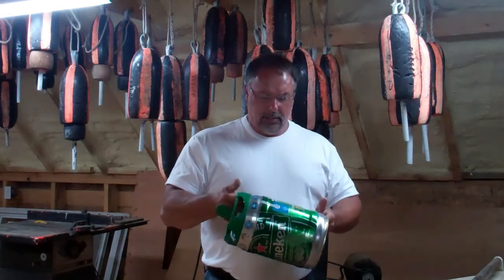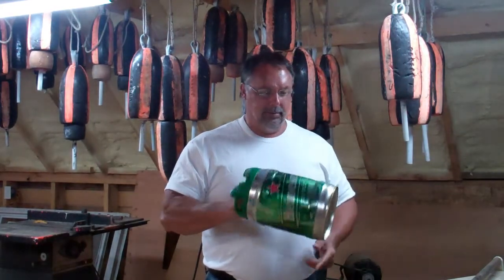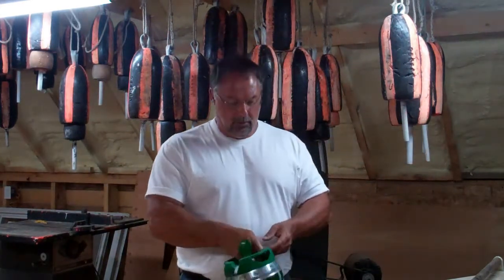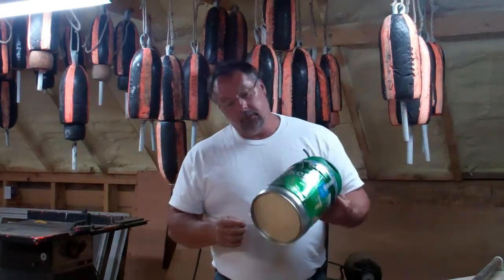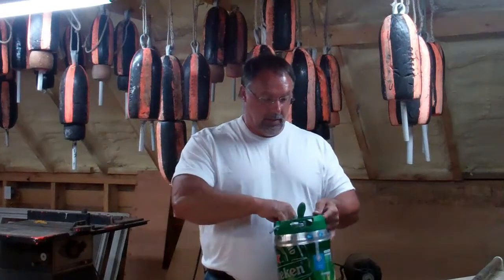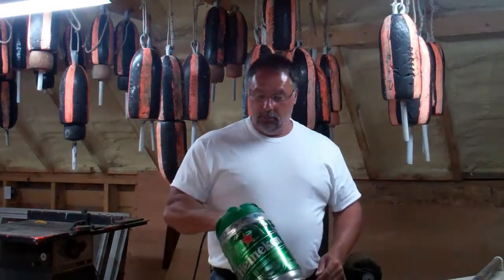A couple years ago I turned in — I can't remember just what it was — but I had like $1,200 worth of change. You empty your pockets out, you go to change your pants at the end of the day, throw more change in there. And these handles are super rugged.